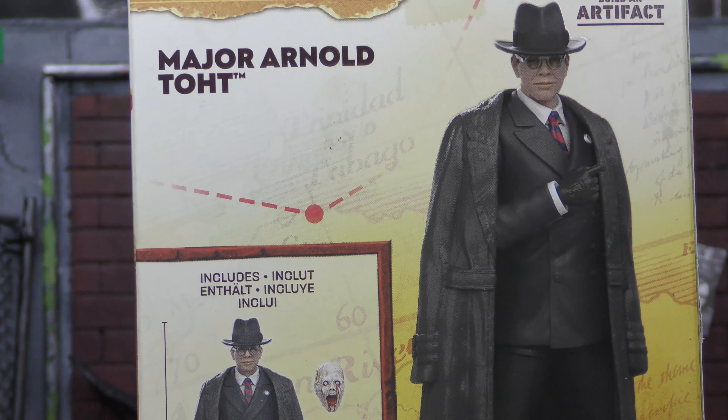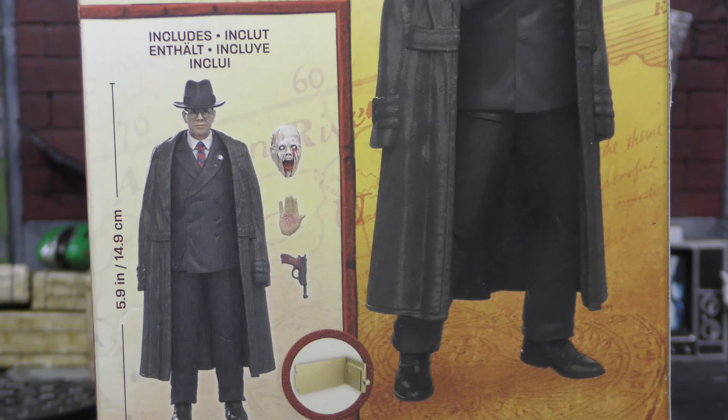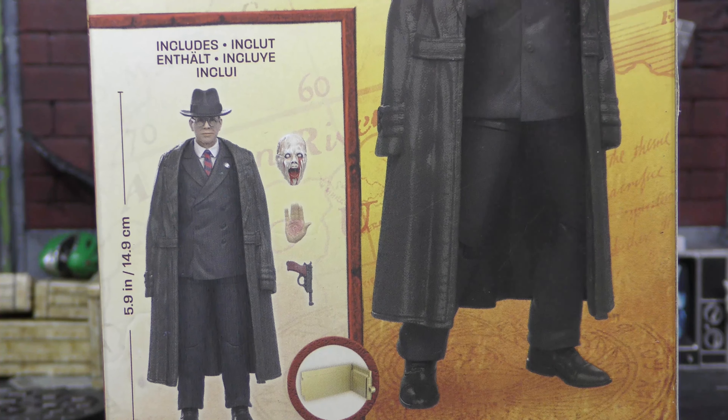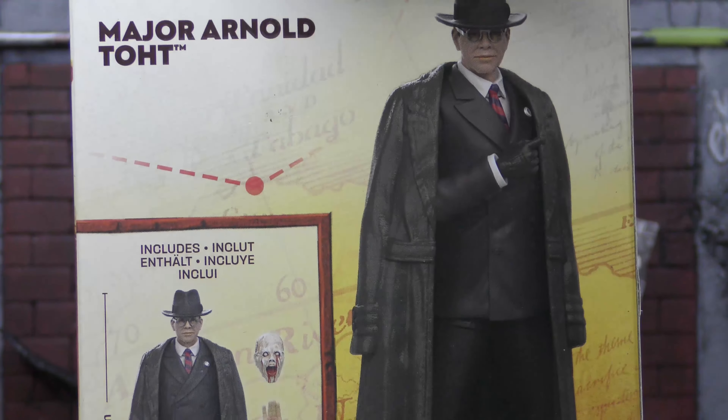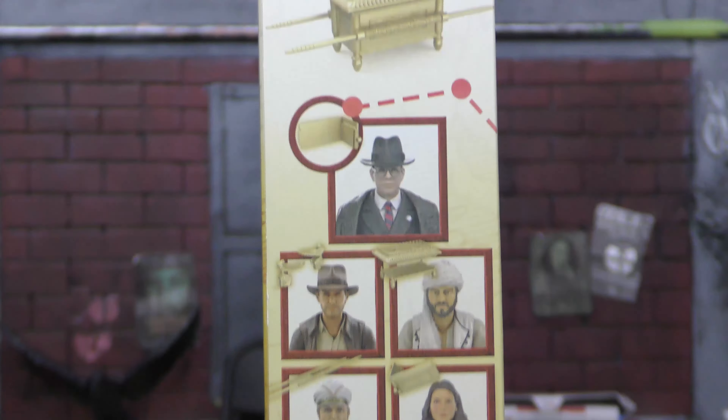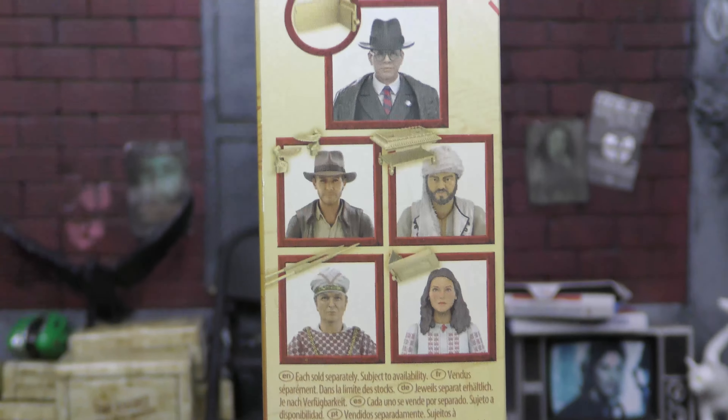Spinning it around, we get another render of the figure along with his accessories, which is an alternate head, an alternate hand, and a gun, which is cool. And then on this side, we get the rest of the figures in the wave, and of course the build-an-artifact, what piece he comes with.